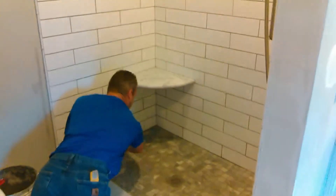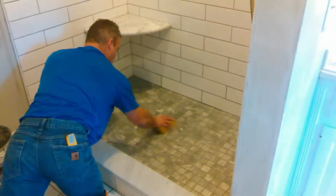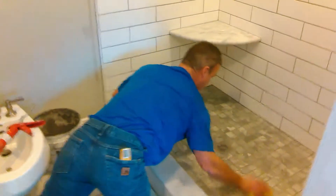Here we are coming down the home stretch, finishing up the grout on the floor. I couldn't have done it without my awesome guys here — they're wrapping everything up, buttoning up the floor, cleaning everything nice and tight.